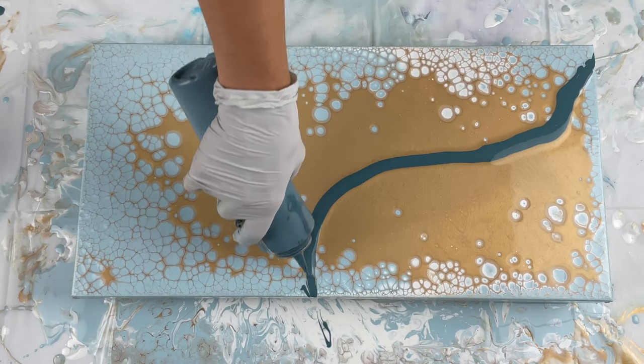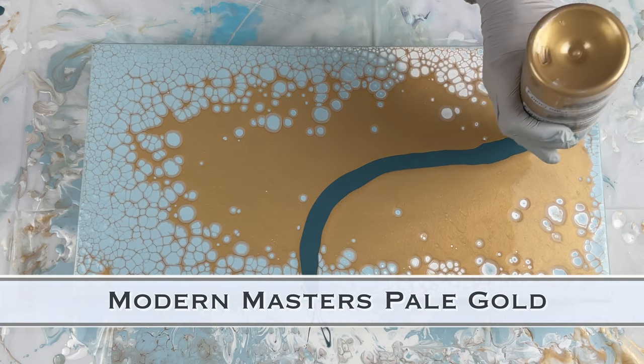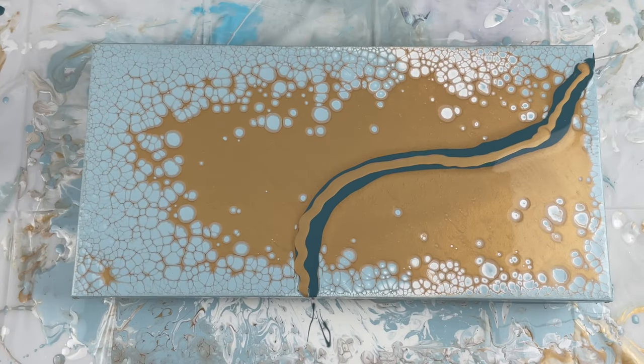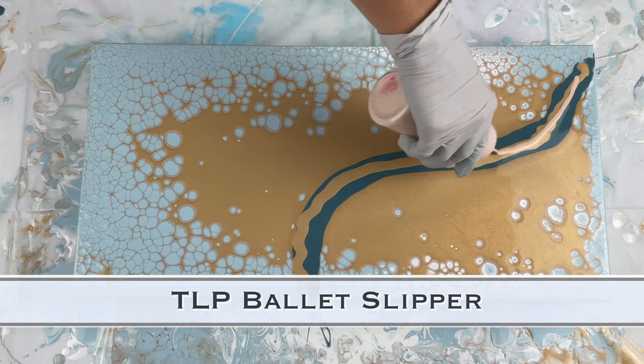In this Dutch pour portion, I did one similar to this a couple of weeks back and I used Payne's gray as the color I put down first. I didn't think it was going to work out, so I decided to switch things up on this one and go with a custom blue-ish greenish color as the base.